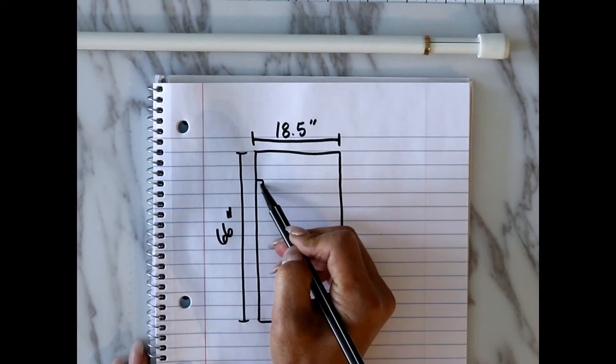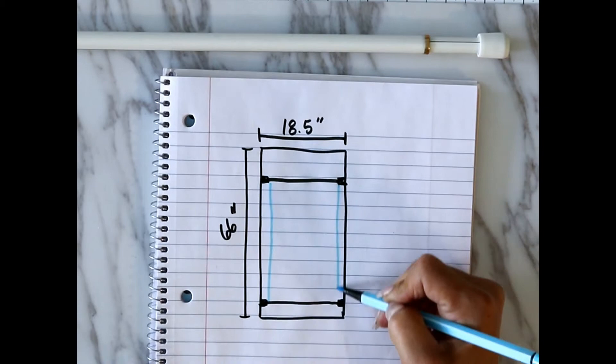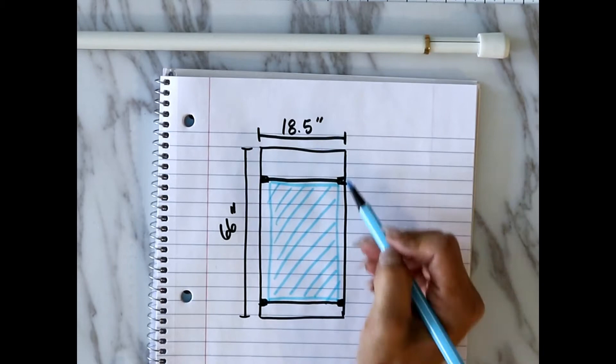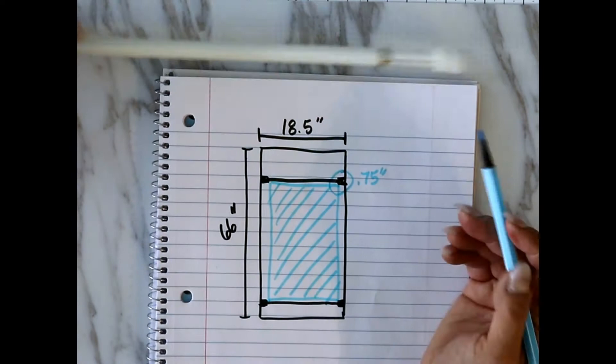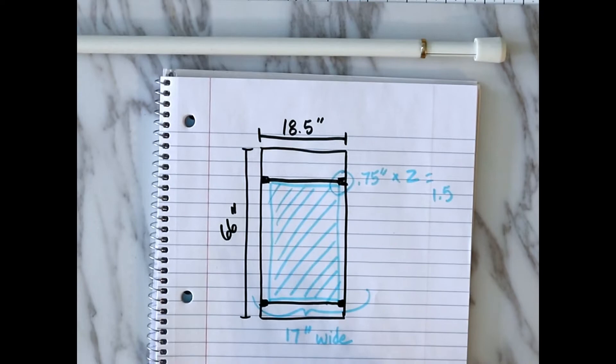Here is a very basic diagram of the window and what the screen will look like. To measure out the width of the screen, you will need to subtract the width of the two rubber ends of the rods. My window screen width ended up being 17 inches wide, but yours will be different depending on your window.